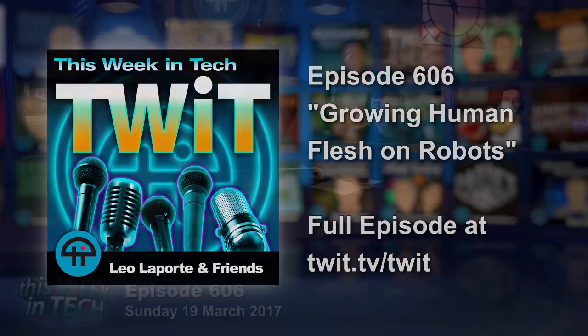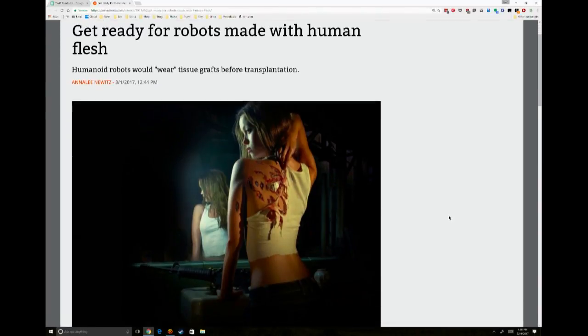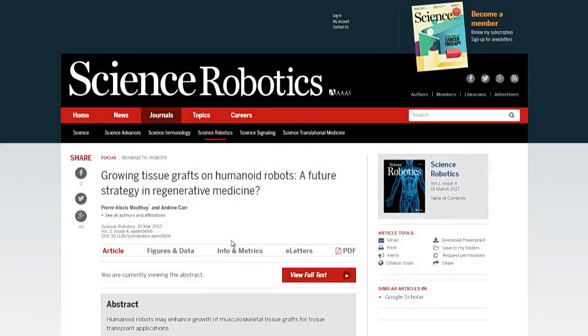I threw in the growing human flesh on robots story. I did like that. That's kind of an interesting idea. Annalena Witts from Ars Technica wrote this up. It's a proposal from two researchers that you could grow replacement skin instead of in bio vats, which is what they do now — grow it on robots so that it actually gets the exercise it needs to be a better kind of tissue. When you grow it in the vats, it doesn't get the stretching and the moving that it needs.